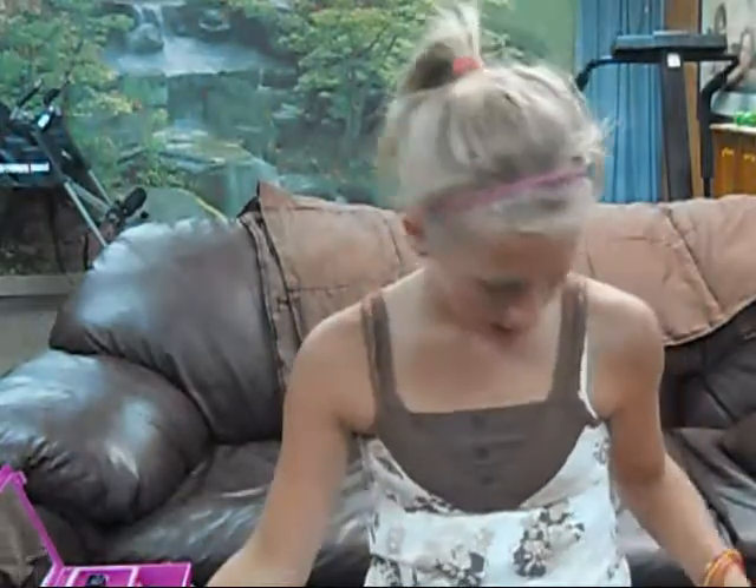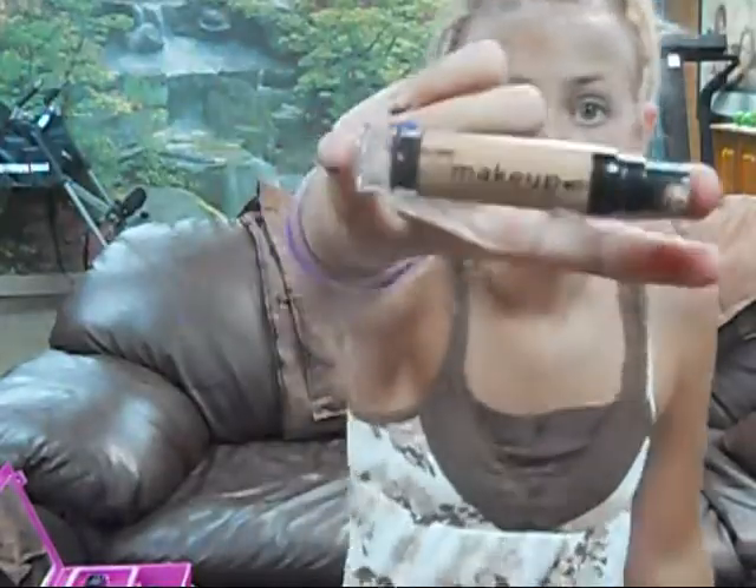Hi guys, today I'm going to show you how to do a blue fairy makeup eye look. I'm only doing the eyes. I've already washed my face with wet wipes and used LA Colors Liquid Makeup Foundation.